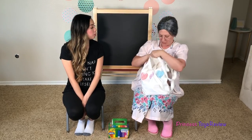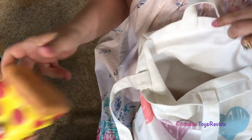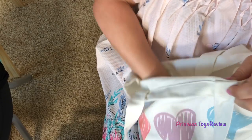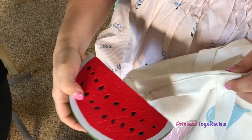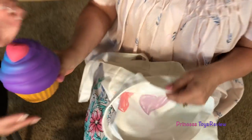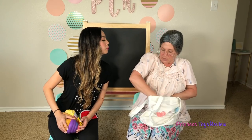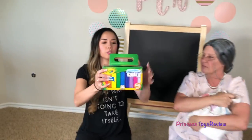Granny got squishies! You want to see? I got pizza... Popcorn... Yummy! That's for me to eat! Hot dog... I eat that too! Watermelon... Ooh, refreshing! We got cupcake... Ooh, yummy! And milk... Not for you to eat! Granny's favorite... Cheeseburger... And a donut! And we also have this whole box of chalk here.